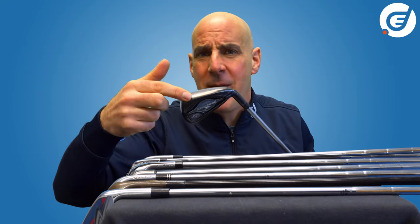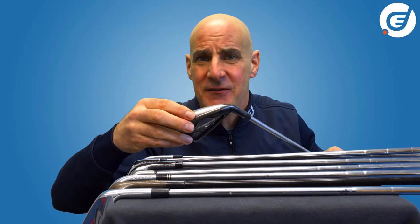The long irons might have more mass low in the head to help get the ball up in the air more easily, while the shorter irons can have the centre of gravity a little bit higher up to control the flight and distance more easily.